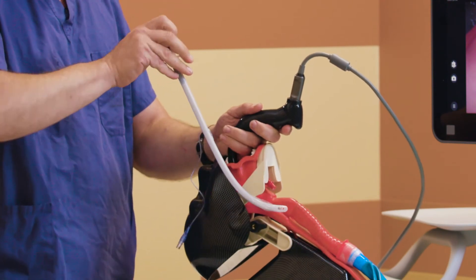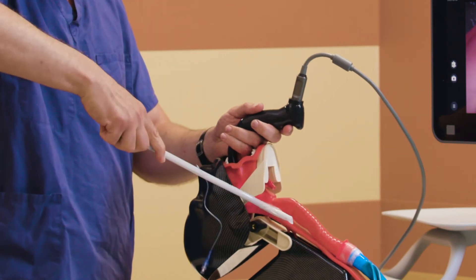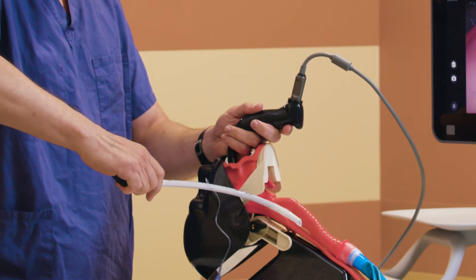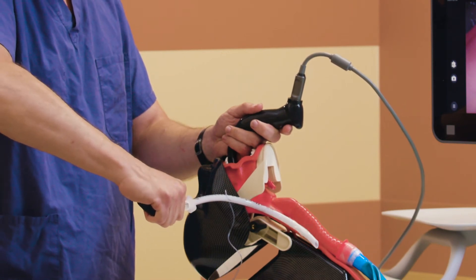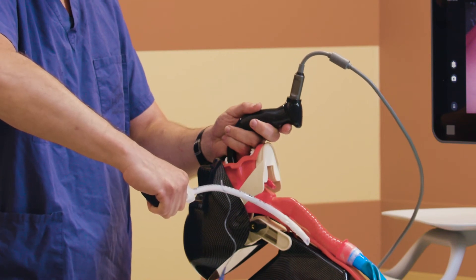So by changing my grip and coming over the top, that rightward twirl changes the inclination of the tracheal tube. So as I push it down, it is now matching the inclination of the trachea.